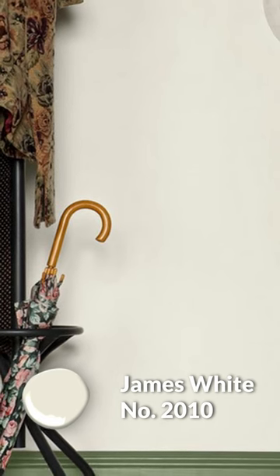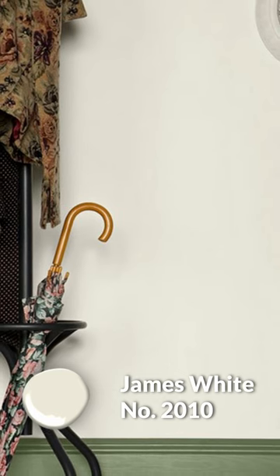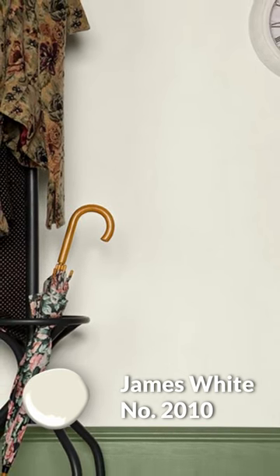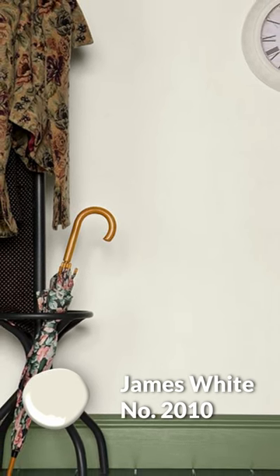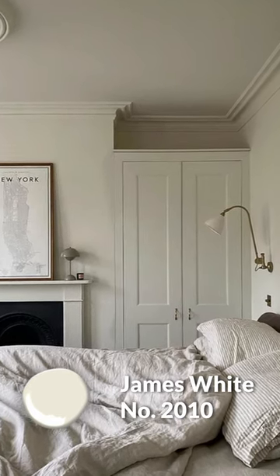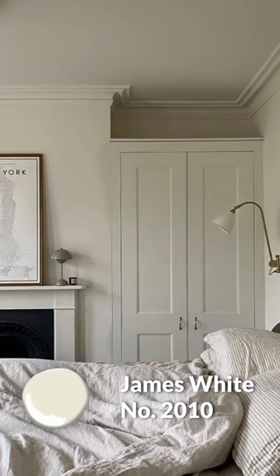Let's get into some color pairings, because even though you can conceivably use Off-White throughout your entire home, variety is the spice of life after all. I want to start things off with James White as the first pairing, which is one of my favorite off-whites by Farrow and Ball. What makes it unique is it purposely leans into a green undertone, almost to the point where you can label it as a very light, muted, warm green. It coordinates with Off-White really nicely, and James White has the ability to give any room a really unique, fresh feel while still keeping it nice and airy. Also — best name.